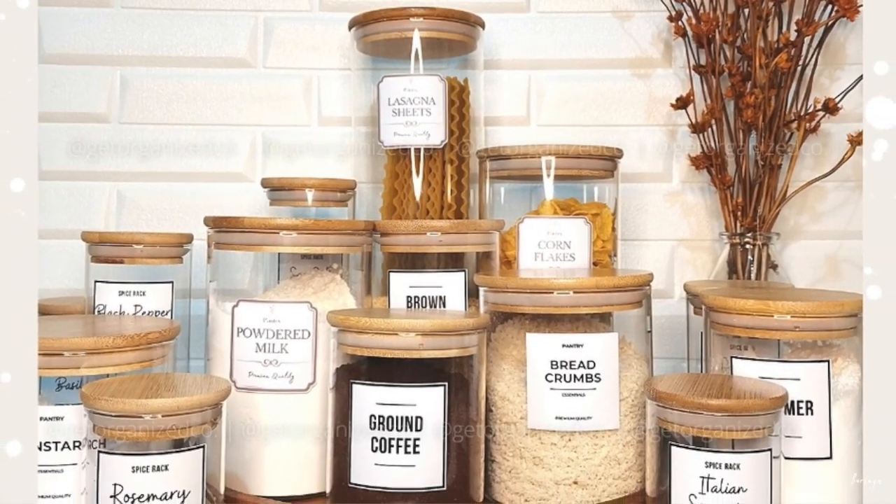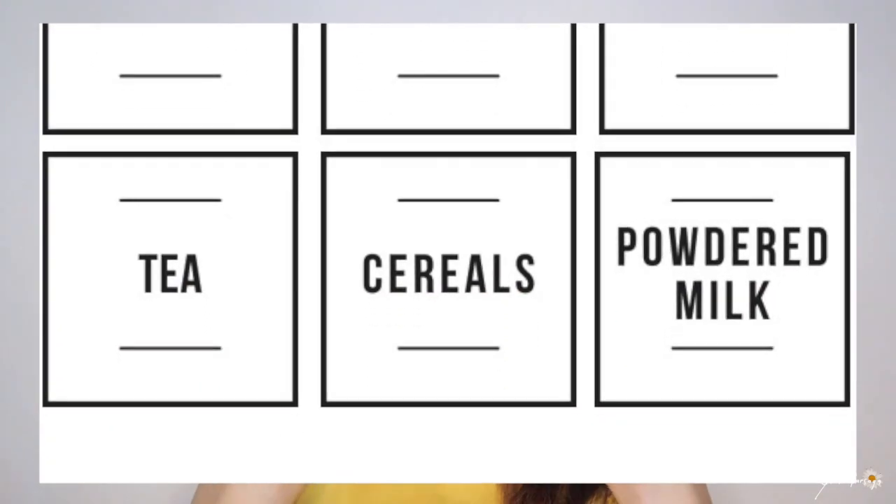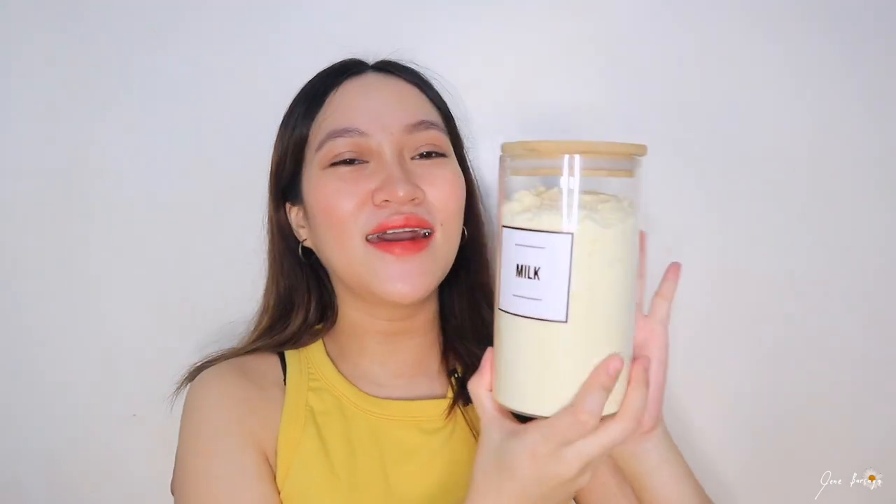I suggest talaga, kapag bumibili tayo ng mga jars, tingnan niyo talaga yung kanilang measurements. I'm very particular in that kind of detail — I check kung gaano kalaki, kung gaano karami yung malalagay ko, at kung magmumukha bang okay siya sa cabinet or pantry. The shop where I bought these also includes a free label maker with labels for milk, salt, and sugar — which are definitely the three things we always need in this household. I bought three of these items and I am so happy with this purchase. Sobrang ganda niya sa aking pantry — it just makes it more minimalist, elegant, and clean.